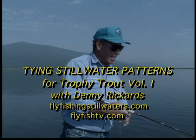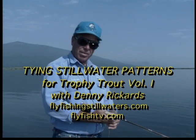Hi, I'm Denny Rickards and I'm going to show you folks this afternoon five different flies that you'll be able to use anywhere in the country to catch trophy trout.